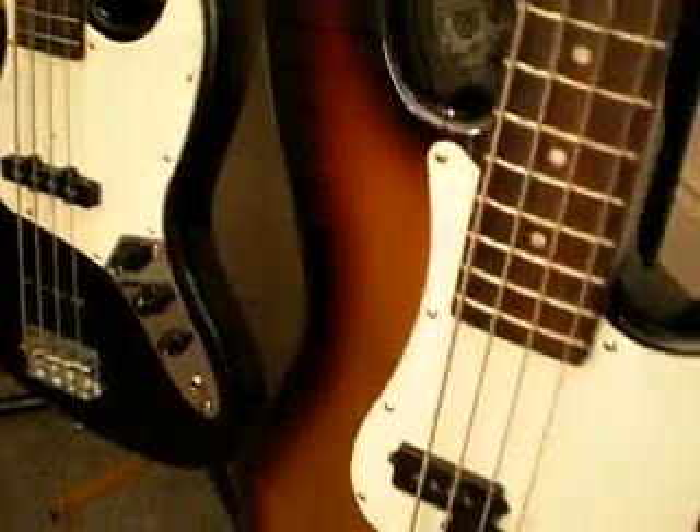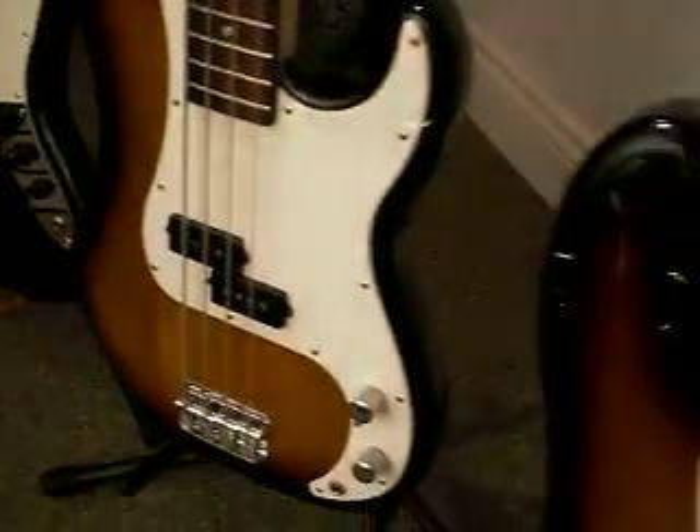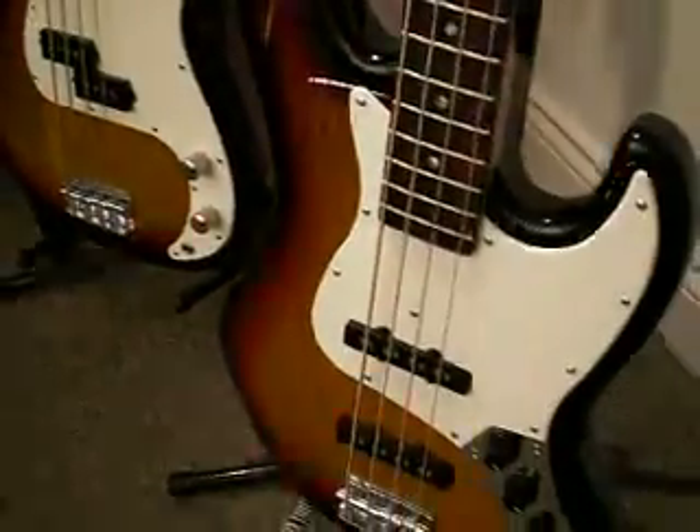Hi, this is Harrison from Fret City Music and today I'm going to be talking about the Jack and Danny JB and PB Series electric basses that we carry.